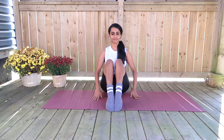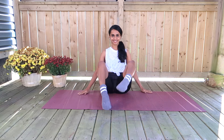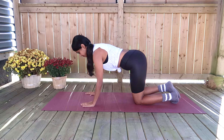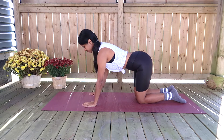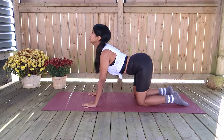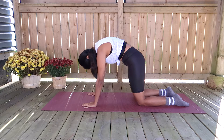Hey, welcome to my YouTube channel. For today I've got you a leg sculpting Pilates routine — by doing this you can achieve long lean muscles in your legs, and for this all you just need is a mat and yourself. Once you're ready let's get started. For this circuit you're going to be on all fours, hands right underneath the shoulder blades, knees hip distance apart, and make sure you pull the abs in as tight as you can.